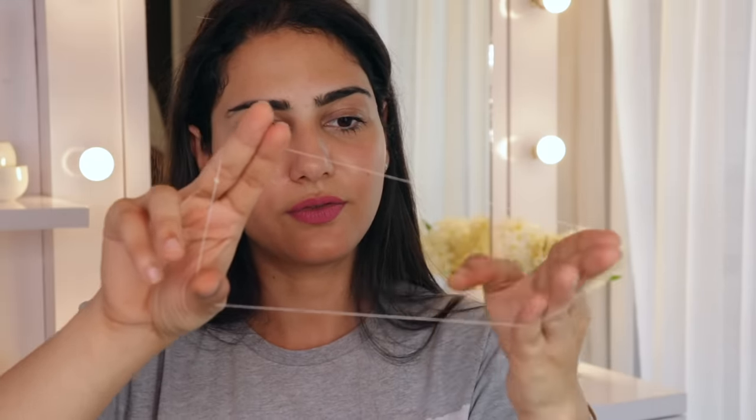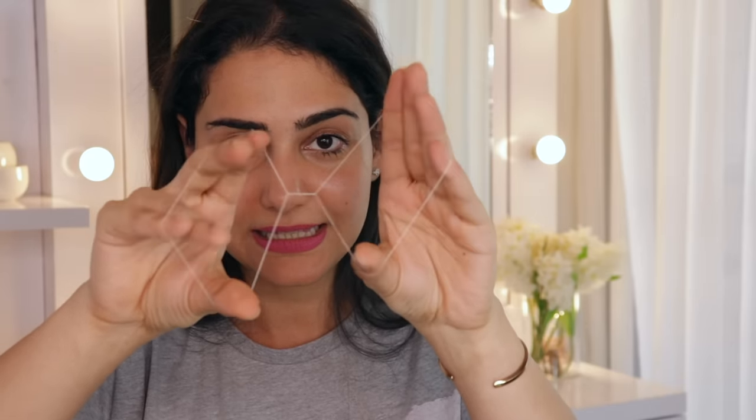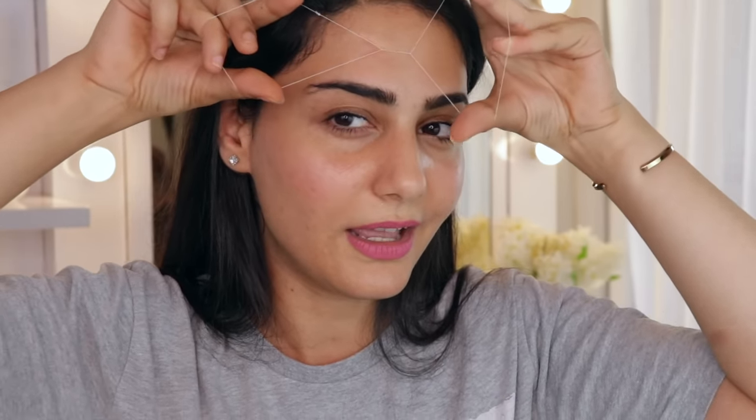Once you have the loop ready, put all four fingers of both hands inside it and start twisting — twist it about 10 to 15 times. Once you've twisted it enough, you should be able to work your fingers like scissors. It's going to take a little practice, but now you know what the motion looks like. The whole idea is to just place the twisted section where you want to thread and start working it across that area.